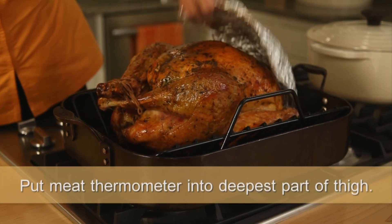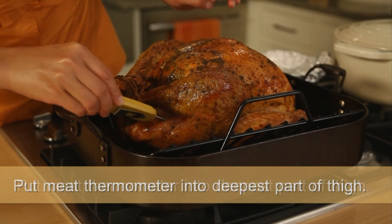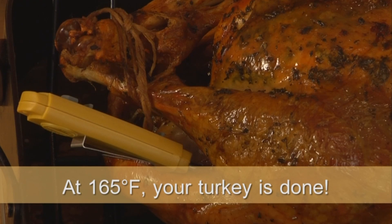The way you know it is finished is to use your thermometer. Put it into the deepest part of your thigh — don't touch the bone — and when it reads 165 degrees you are finished. The bird is ready.